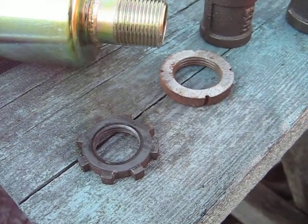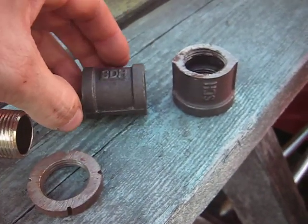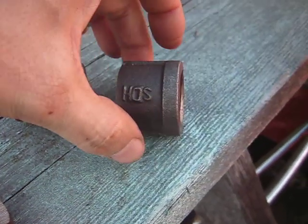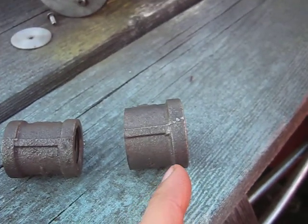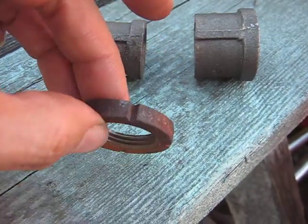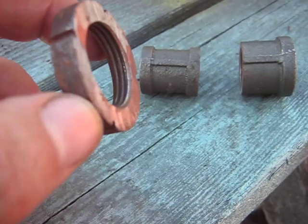A lot of them don't have them, and certainly the new mufflers don't come with them. So what I did — I take a pipe coupling and cut the ends off right where the flange is here, grind a few notches in it like that, and then you end up with your pipe nut.